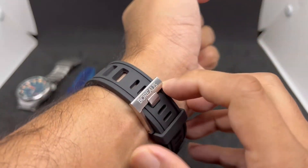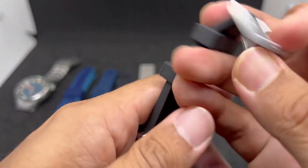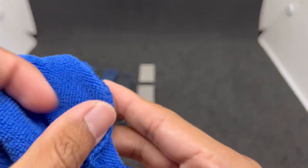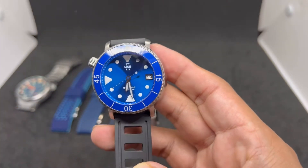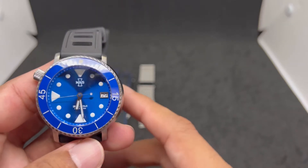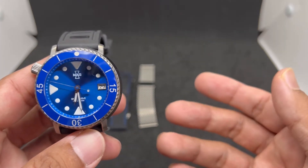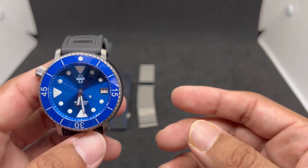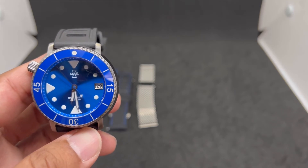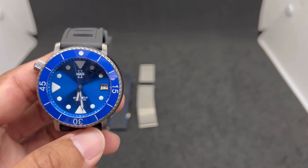So there you have it — five best straps for the MAS Irukanji dive watch, which is also the first watch MAS Watches ever produced. Thank you again to Matt for providing the watch. If you liked what you saw today, please give me a big thumbs up, and if you want to see more feature video reviews like this one, go ahead and subscribe to my channel. Until next time — stay safe and bye bye!